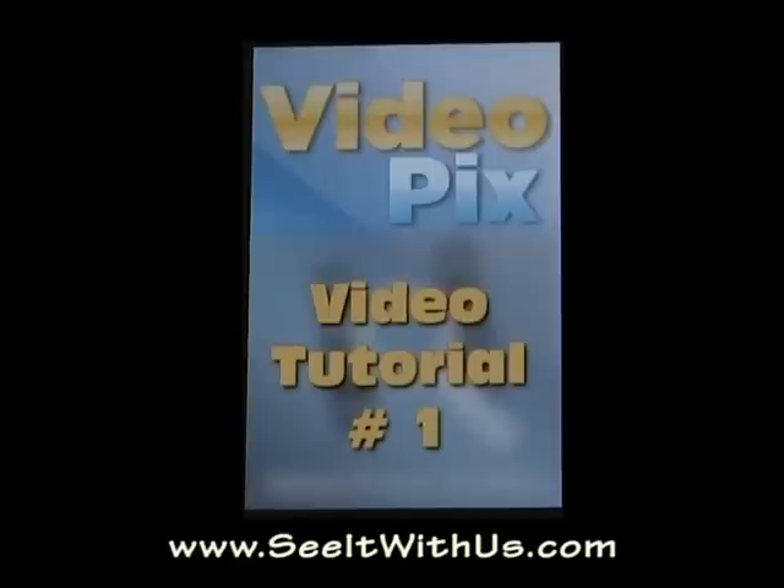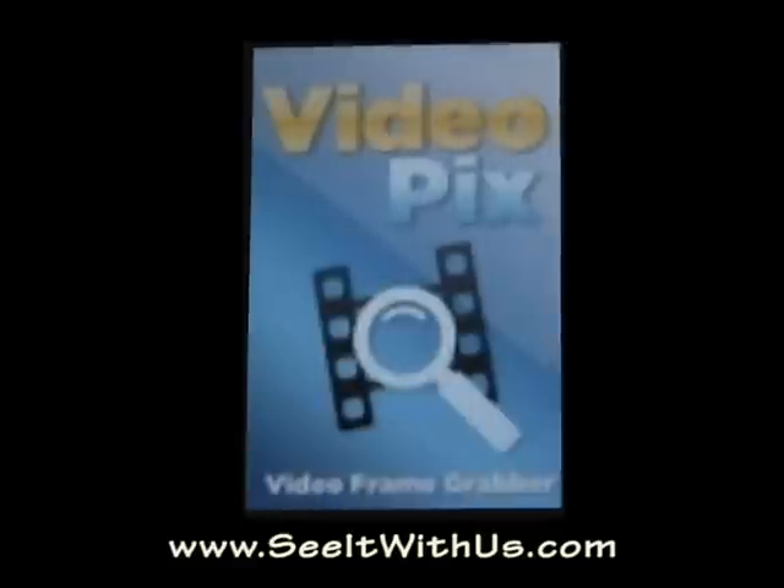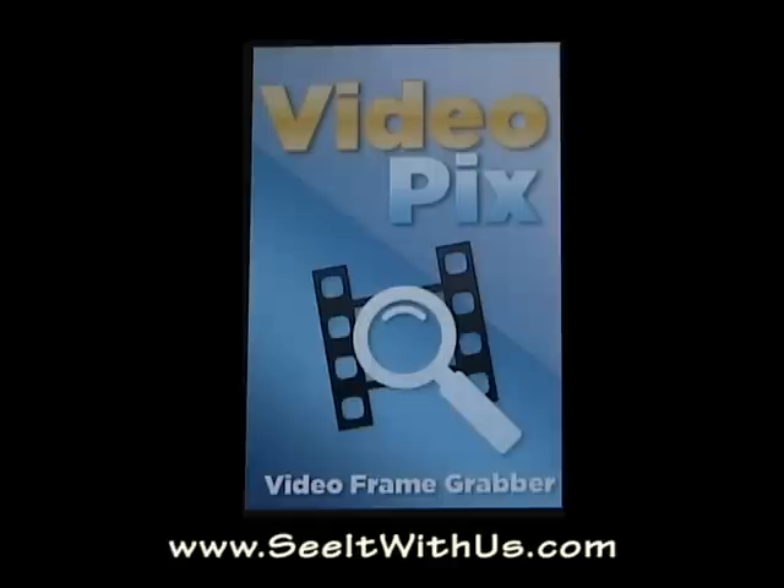Hi and welcome to the VideoPix tutorial by See It With Us. This is tutorial number one in what will be a long series. VideoPix is an iPhone 3GS app that allows you to go into your videos that are saved in your camera roll and mine them for the perfect pictures.